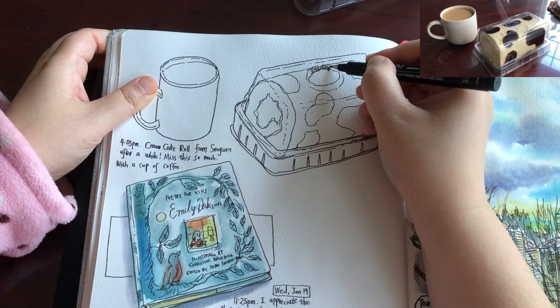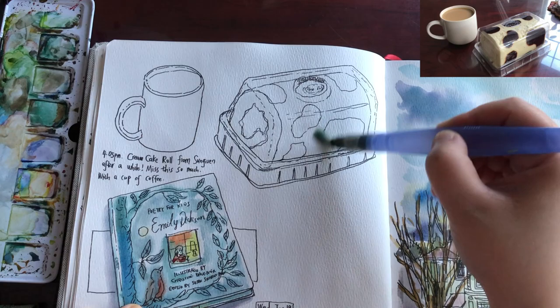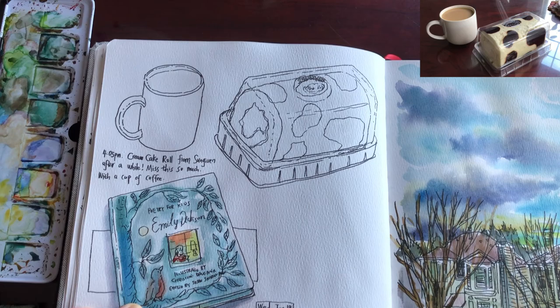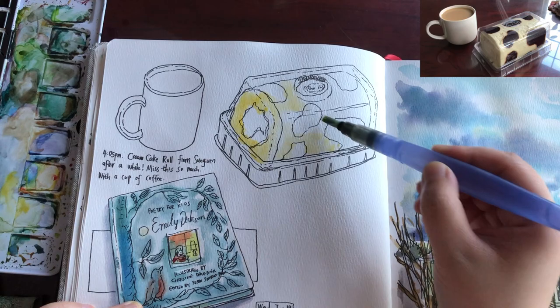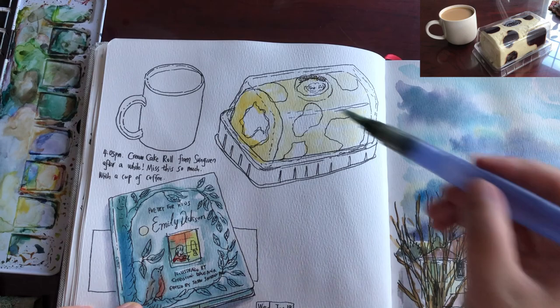Just adding a few more little details for the cover — there's a plastic sticker with the brand of the bakery. Now I'm ready to paint watercolors again. Wetting the whole area of the cake roll with clear water so the colors can spread out easily, and the same for the cup. Now laying down the lightest tone — lemon yellow, very much diluted — because the cake contains a lot of eggs so it looks yellowish, a very pale kind of yellow.